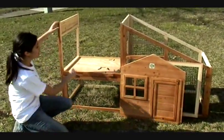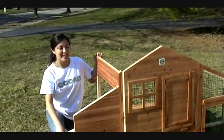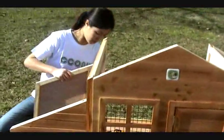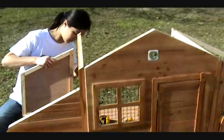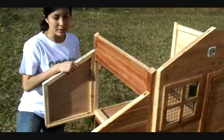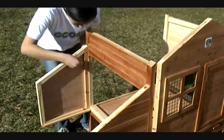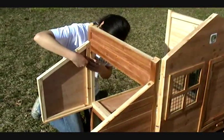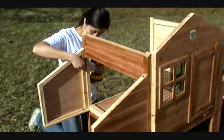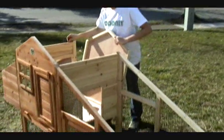Now we just have the rest of the main house and the roof, and then we're all finished. Next we have to fill the nesting area — be sure that you finish this part before attaching the front and side of the house. For this one, you're going to need four of the shorter golden screws. And now we need to secure the back of the house, and you're going to need four of the black screws.